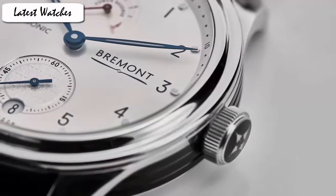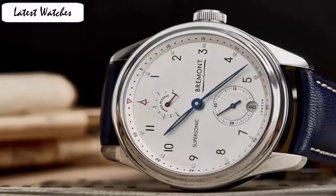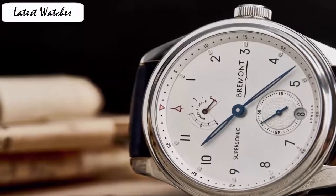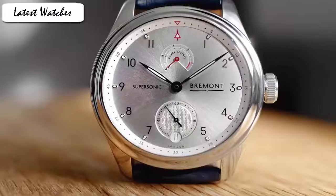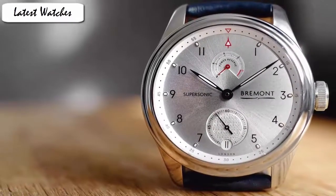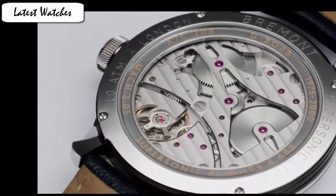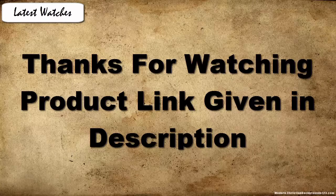Item shape: round. Dial window material type: anti-reflective sapphire. Display type: analog. Case material: stainless steel. Case diameter: 43mm. Band material: leather. Band color: crocodile dial Kanello leather strap. Dial color: silver-white metal. Bezel material: stainless steel. Water resistance depth: 100m.